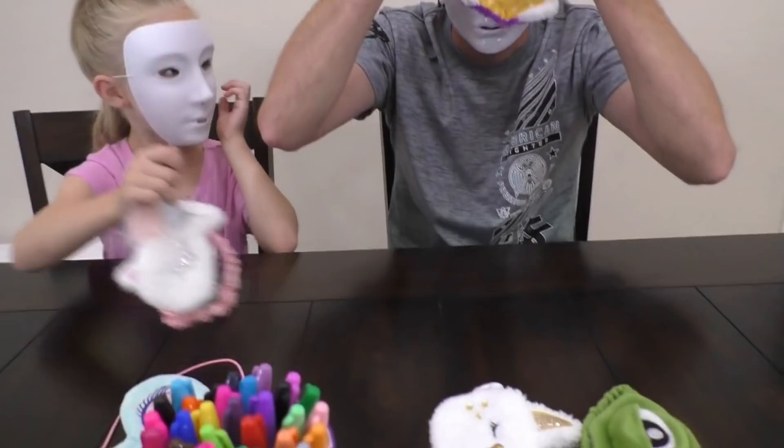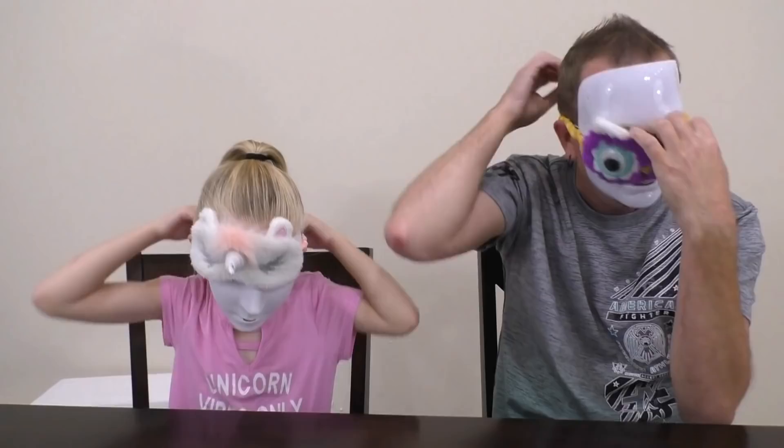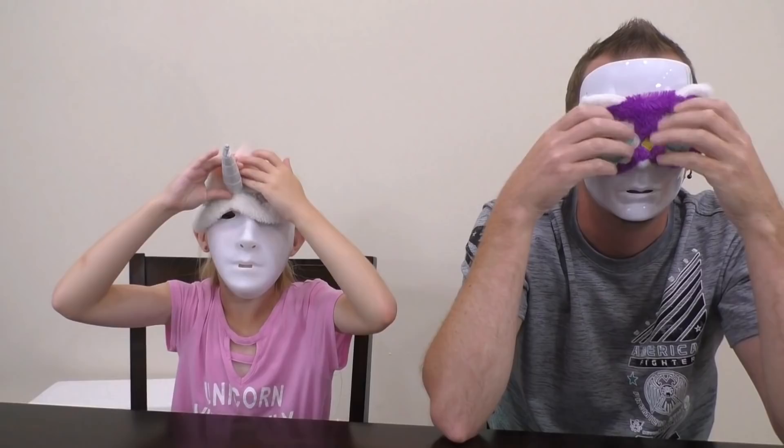Which one do you want to do? We got an owl and a unicorn. Wait, is it upside down? Nope, it looks great. Excellent. Come on. Yeah, we got our markers.